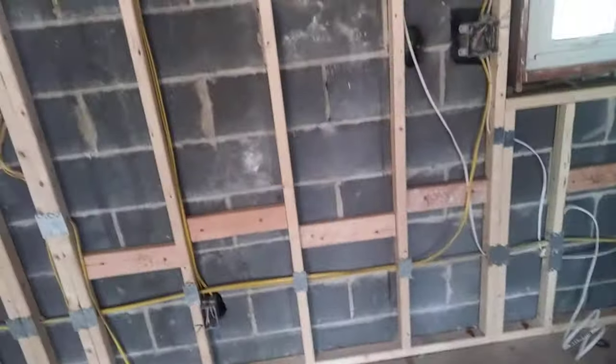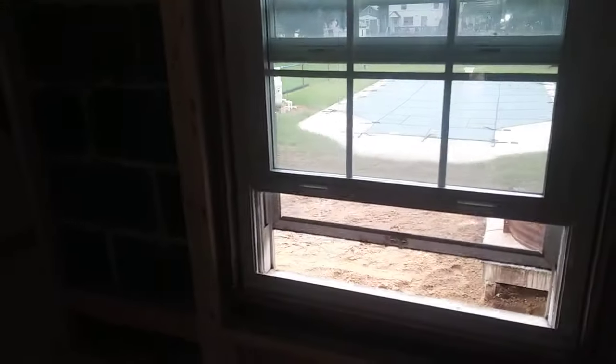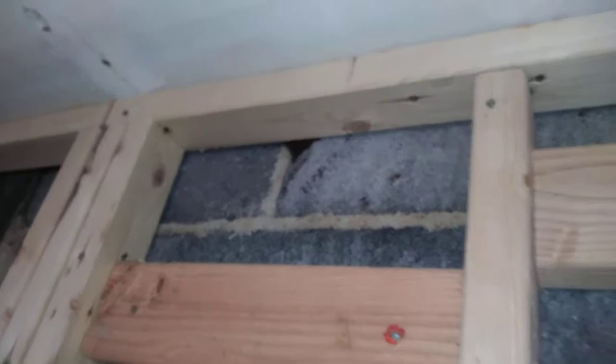We have an inspection scheduled tomorrow. The reason we want to get this done is we want to pass our electrical rough-in and our frame so we can insulate, and then when that's approved we can turn around and start running our drywall. Anything that's an open void — you can see a crack there — you might want to shoot some into that crack.